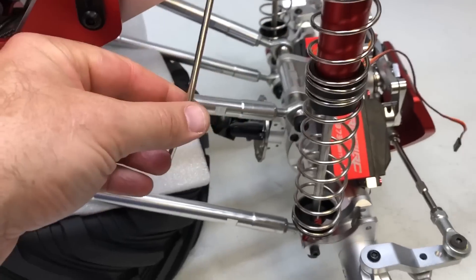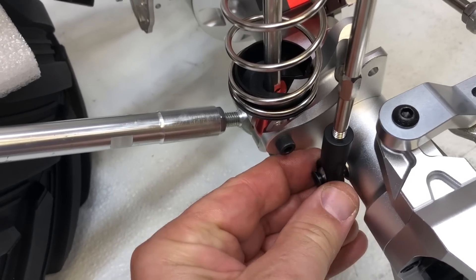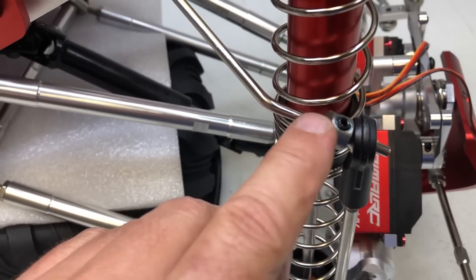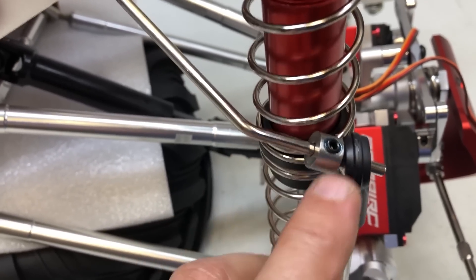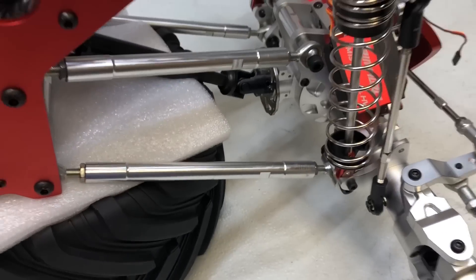Now we're going to put the sway bar links on. Install the sway bar links using that long bolt for the bottom — definitely put loctite on that one since it goes into a threaded axle with no nut in the back. The upper link has a little set screw — also put loctite on that. You can slide it on and position it straight up and down vertically for the stock position. Moving it further out makes the sway bar work more, making it stiffer with less body lean, while moving it more inward allows more body lean which is better for crawling. I found straight up and down about a quarter inch from the end works nicely for overall driving. Just do that on both sides and your front suspension is basically done.